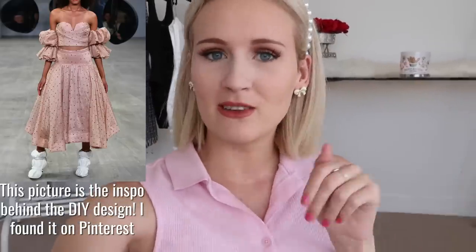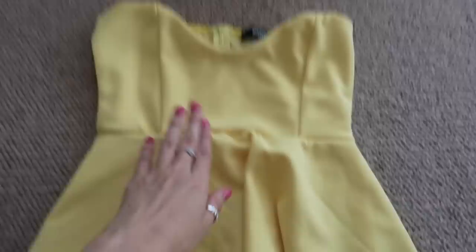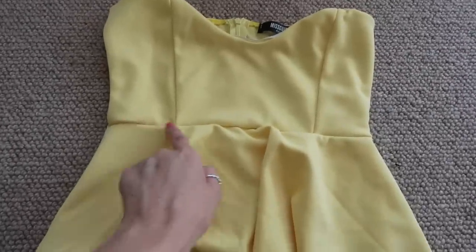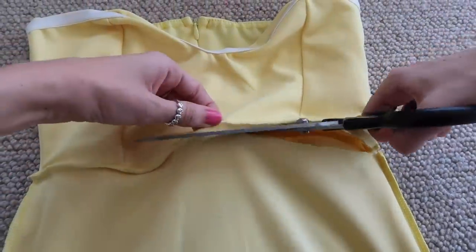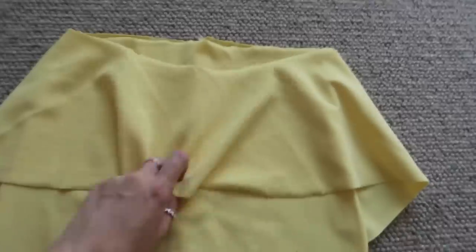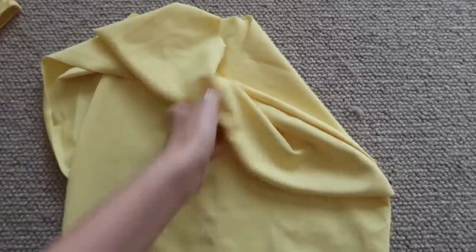We are now on to the second DIY. My plan for this beautiful yellow dress is to turn it into a two-piece again, but it's going to be different — I really want to add some fun details on the sleeves to make it look super cute. Step one is cutting this into two pieces so that we have a cute crop top and then the rest of the dress as a skirt. I'm also cutting off this excess material which is going to become the cute little sleeves on our crop top.